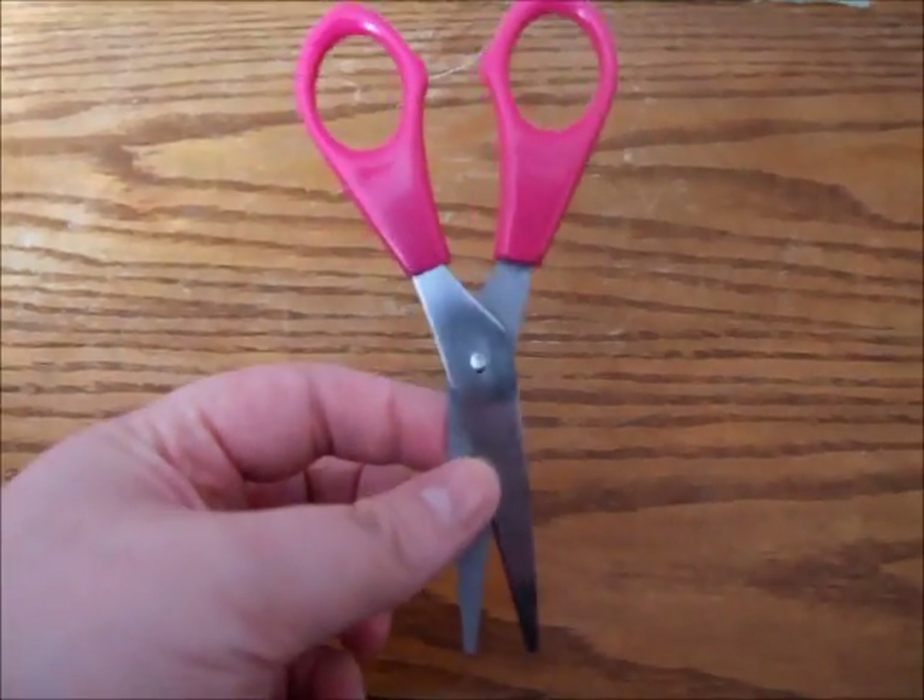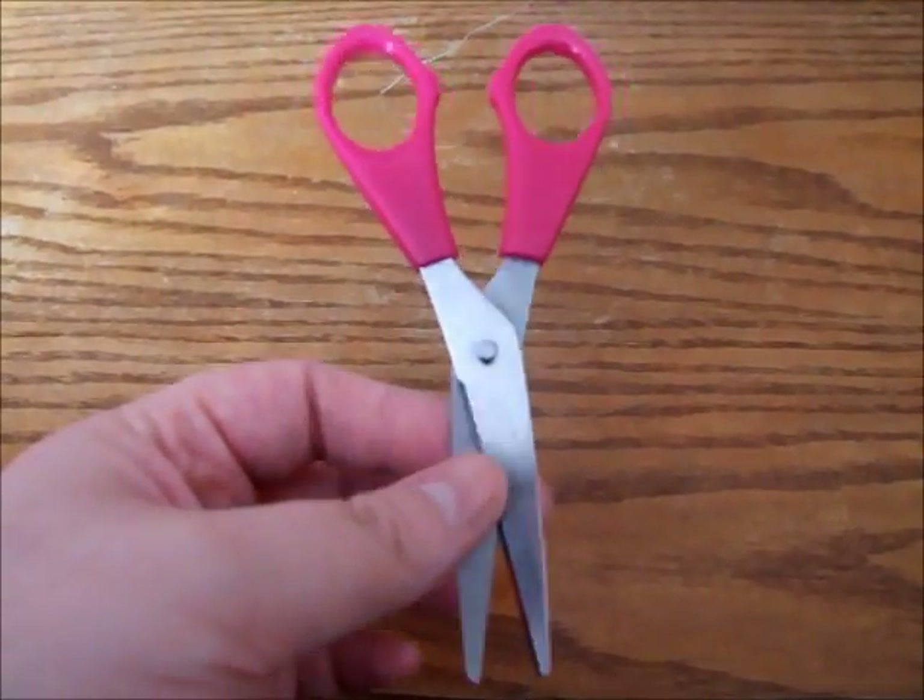You will need some clothes pins to pin down your material. For finishing you will need a button and some ribbon, and a pair of sharp scissors for cutting your material.